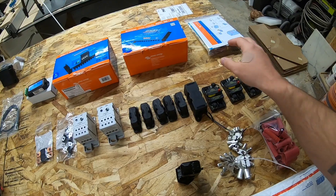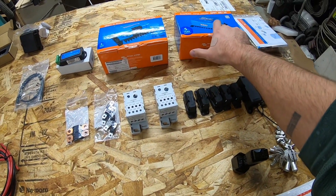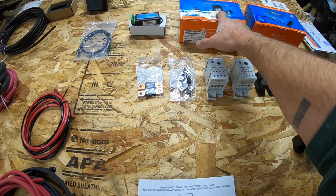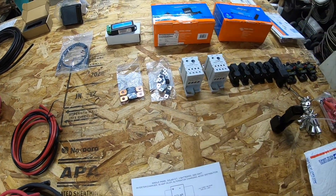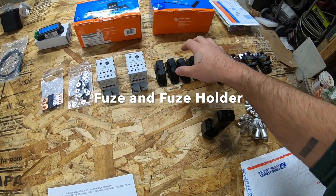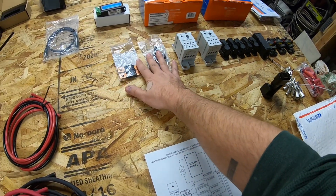So they sent us the 3000 watt power inverter, the MPPT solar controller, the DC to DC charger, the smart dongle with a Bluetooth option, and our circuit breakers. This is going to distribute your power — a couple more breakers there.